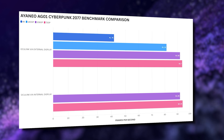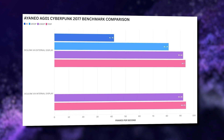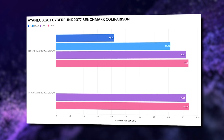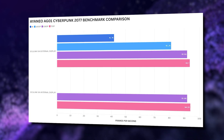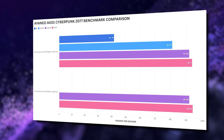On the internal display we lose a few frames but get the same leveling out. For Cyberpunk, running on low graphics settings with no FSR, this demanding game only gets around 41 fps at 4K. We see improvements doubling up to 93 fps at 720p. On the internal display we see roughly the same performance.